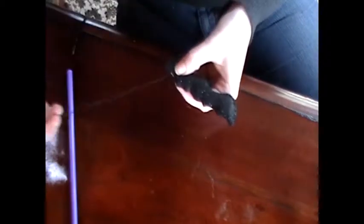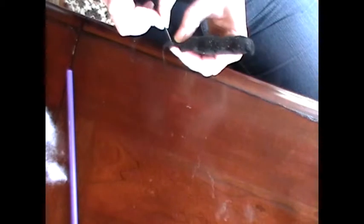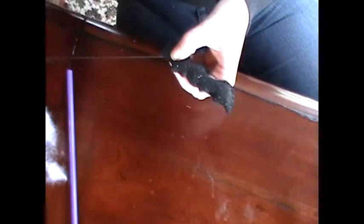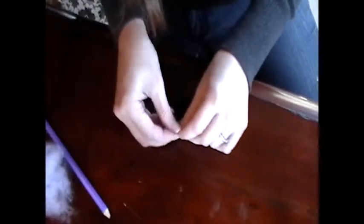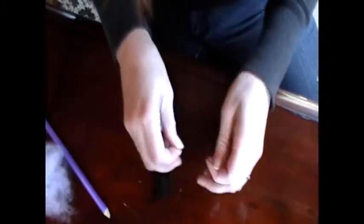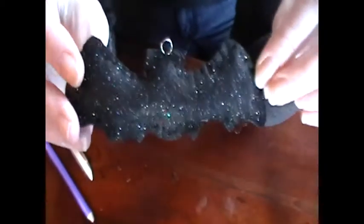Then I finished stitching up all the way around the outside of the bat and knotted off the thread. There's the cute little bat, all stuffed and ready to go. I then took the little jewelry finding hoop and sewed it onto the top of his head — this is me knotting it off after I'd already sewn a few stitches through it. And it's attached.